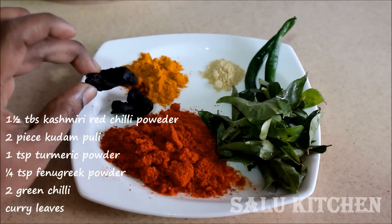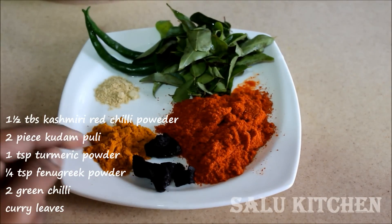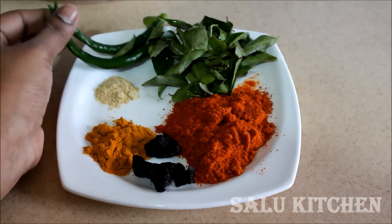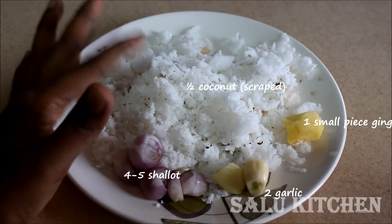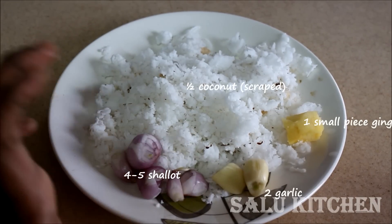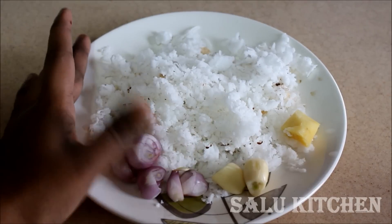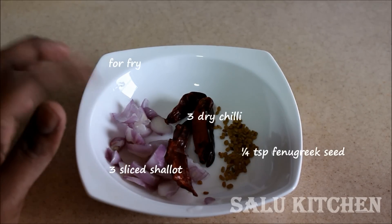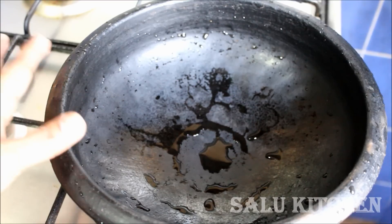Add 2 pieces of garlic. 1 teaspoon of garlic. Add 2 to 3 tablespoons of garlic. Add 1 teaspoon of garlic and 3 teaspoons with deep portions.